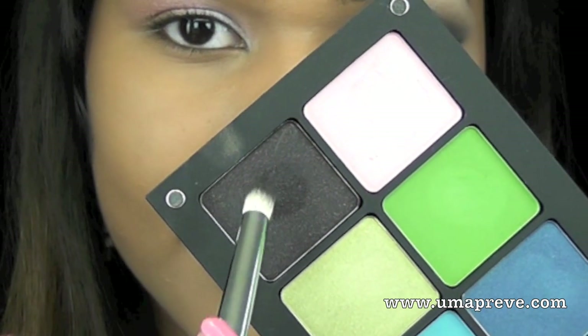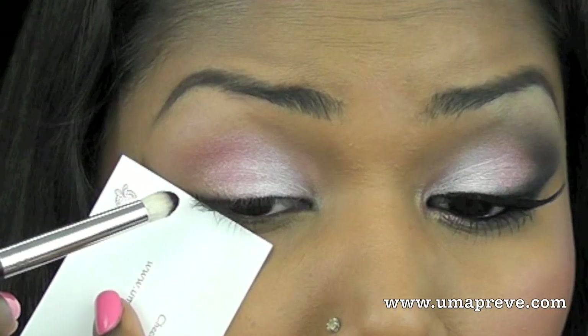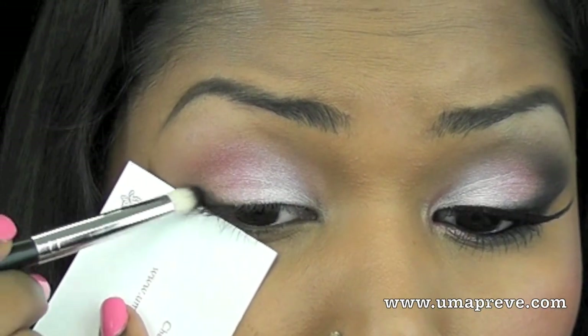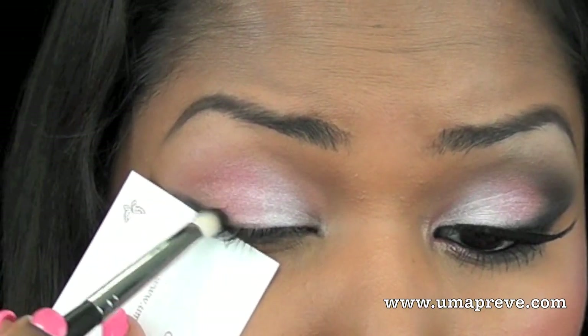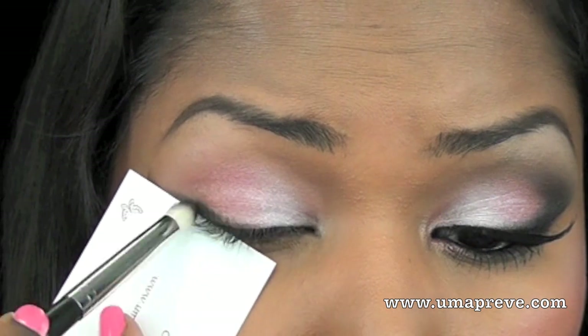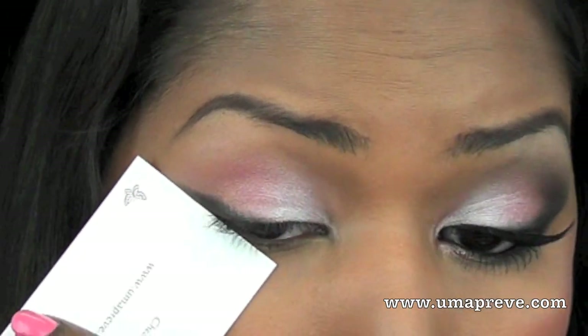Next I'm using a black eyeshadow with some purple shimmers from Inglot and I'm placing this color on the outer V of my eye. I'm using a name card to prevent any fallout and also to give that crisp line on the outer part of my eye.